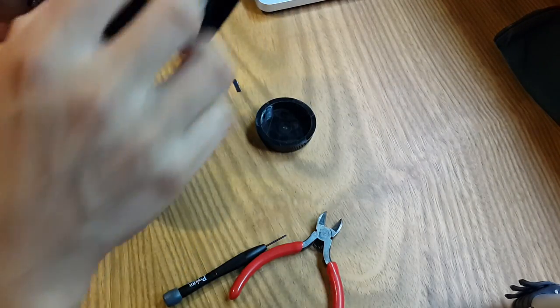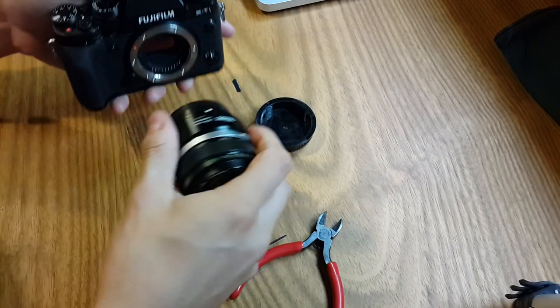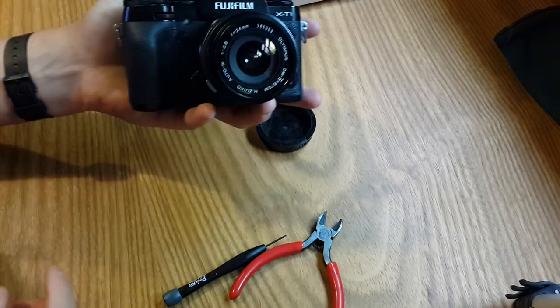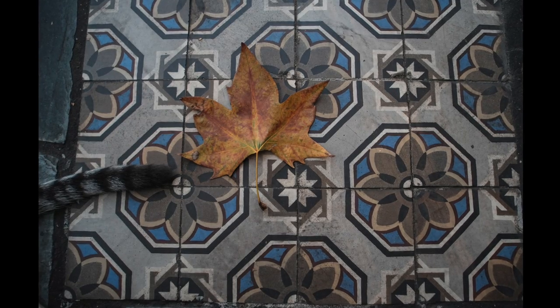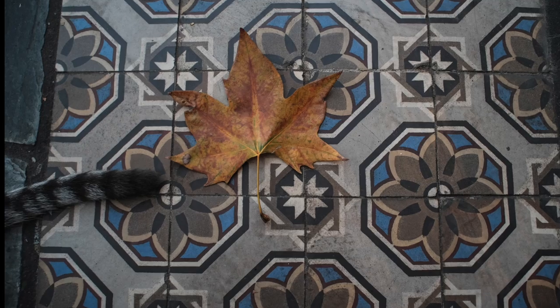I'm going to present you with a couple of pictures I took just after making this modification. One is of my cat — you can see that the 24 millimeters field of view gives you plenty of room — and then another image just to see how sharp this 24 millimeters is.